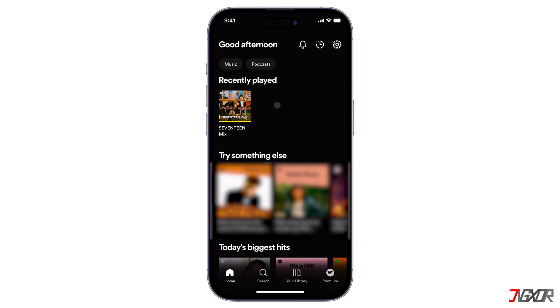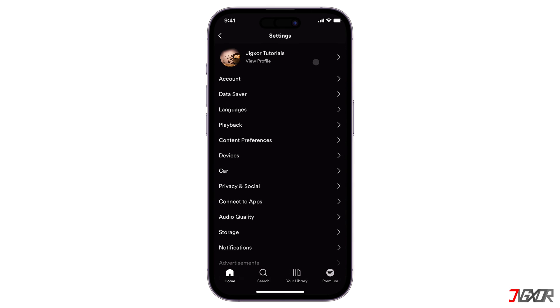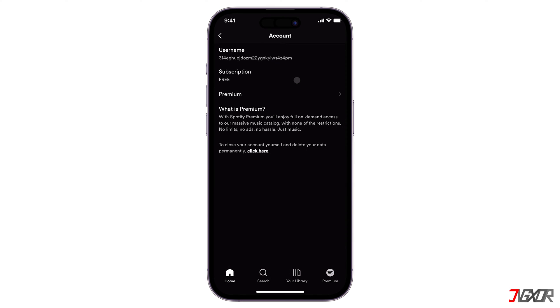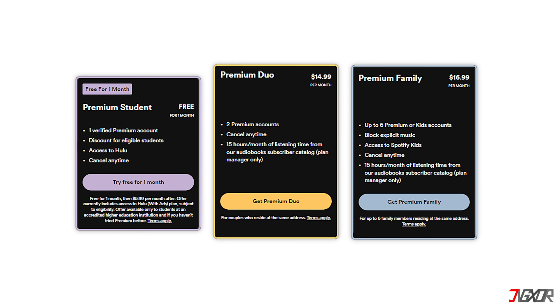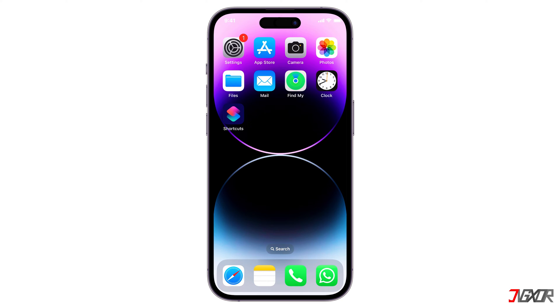Before you start, please note that Spotify gift cards can only be used on individual subscriptions and are not valid on discounted plans such as student, duo, family, and other trial offers. Additionally, your Spotify account's country of origin settings must match where the card was purchased. Since there is no way to redeem codes within the app, you will need to use the web version instead.